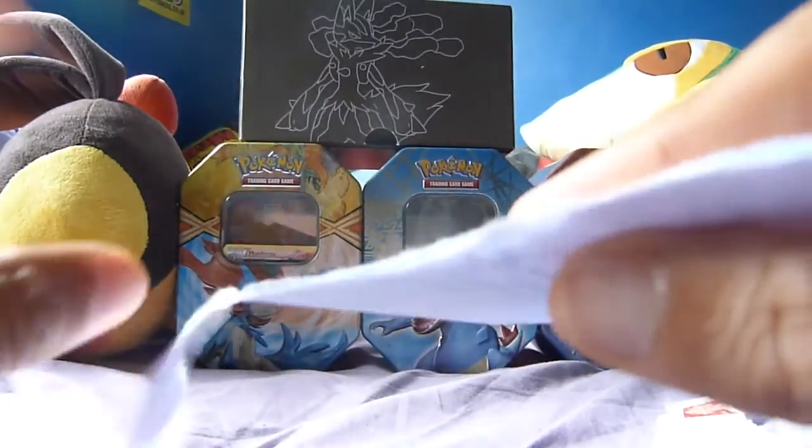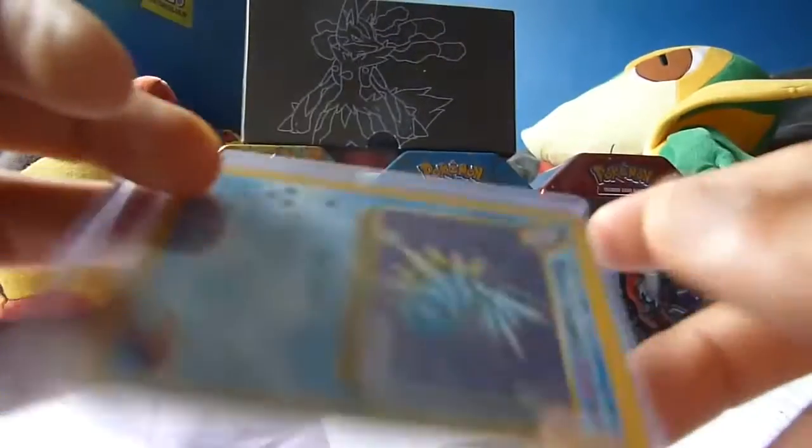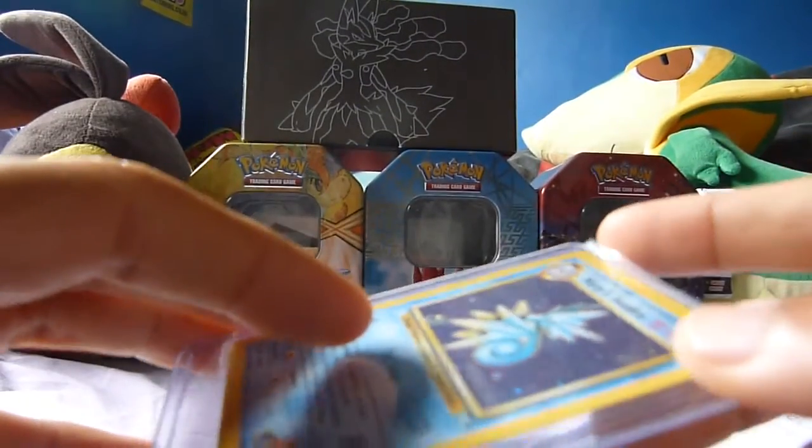Let me know what your favourite card has been so far. For me I think it's Moltres — no doubt about that. Though the Slowbro is really cool as well.